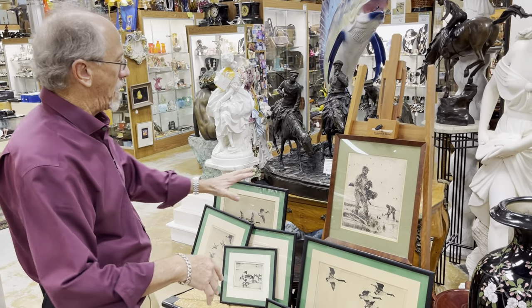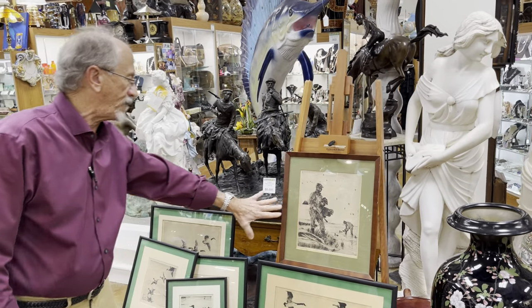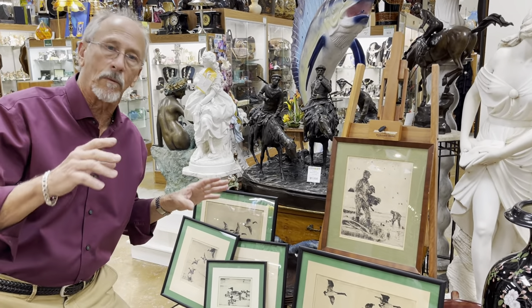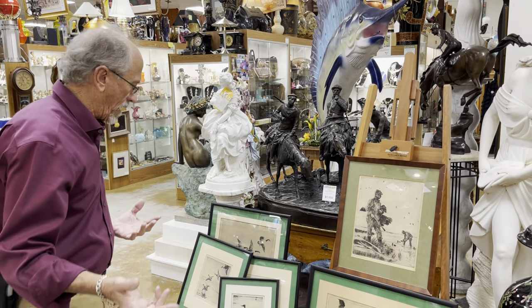There are some that were his later works — 1927, the Winter Wild Fowler. These are all original etchings, dry point etchings by Frank Benson and pulled by Frank Benson.